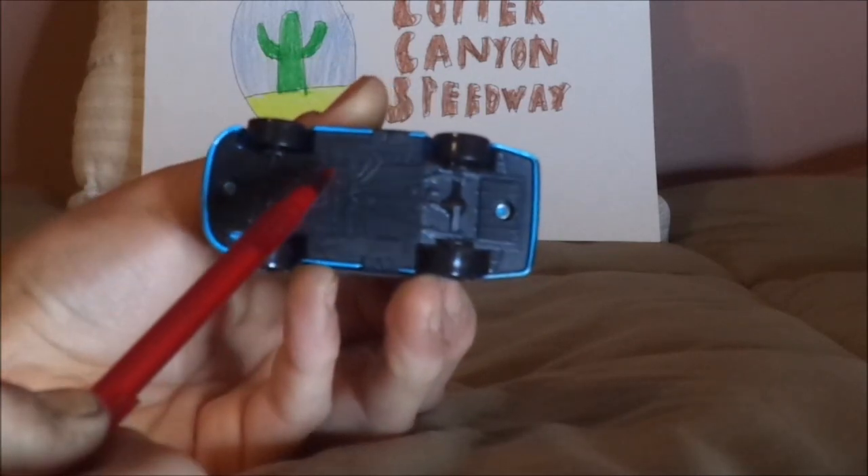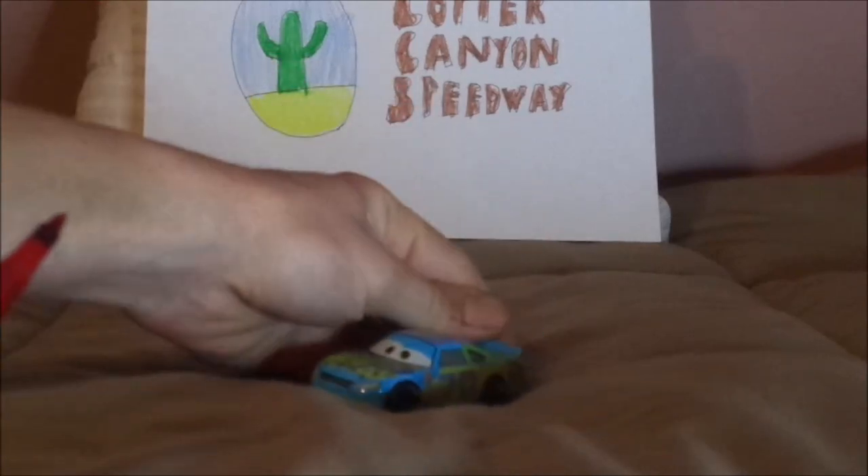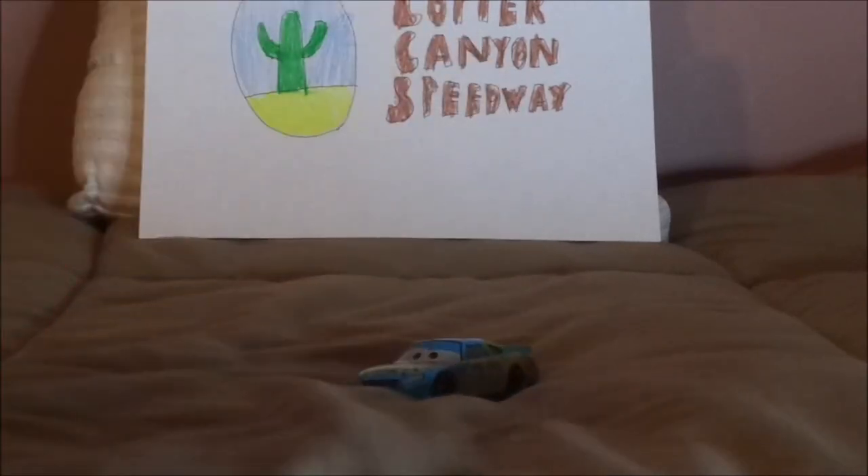And on the undercarriage, it says Made in China. And that is it.